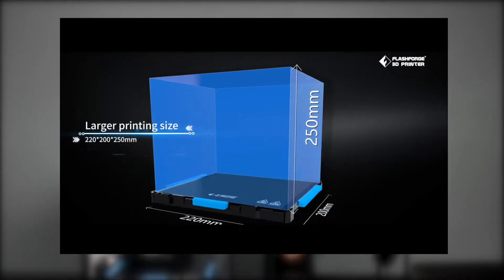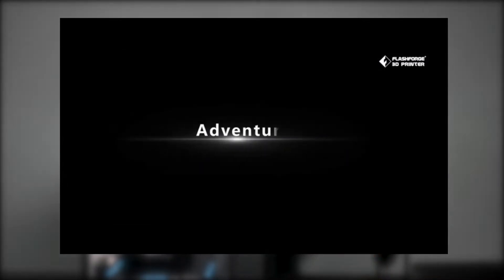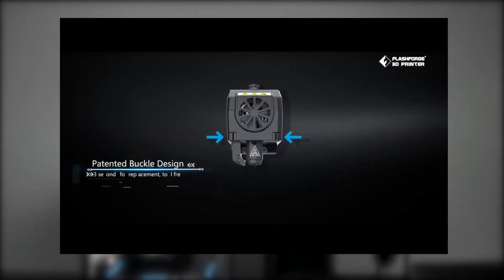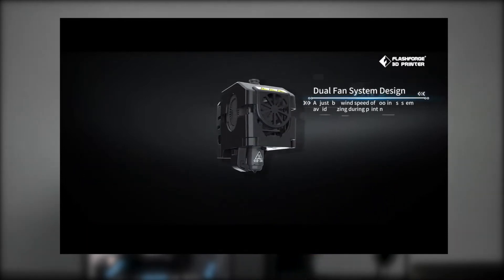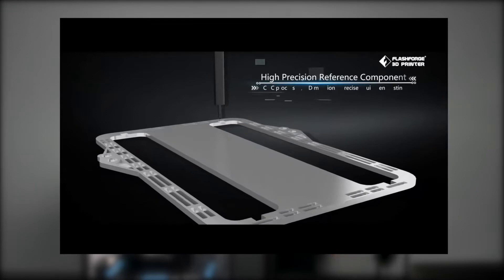The printing area is 220mm by 200mm by 250mm in the X, Y, and Z. What comes inside the box is your 3D printer — it's not in a flat state because of this gorgeous enclosure. You also get bits and bobs, a scraper, and things like that. There's nothing really extra that you wouldn't see with any other FDM 3D printer. The print quality off this printer is really great.